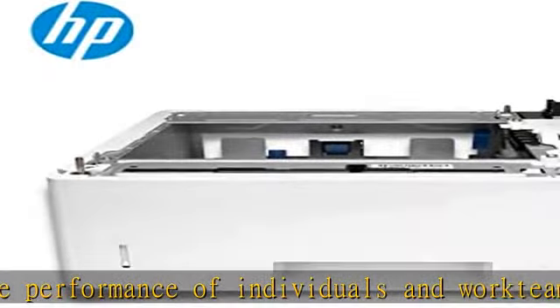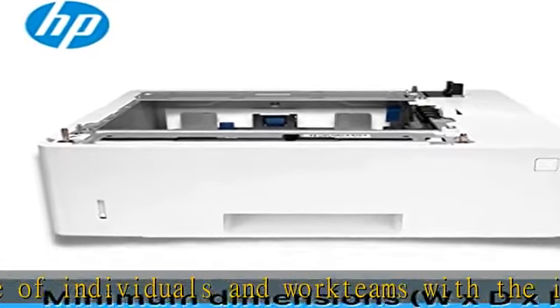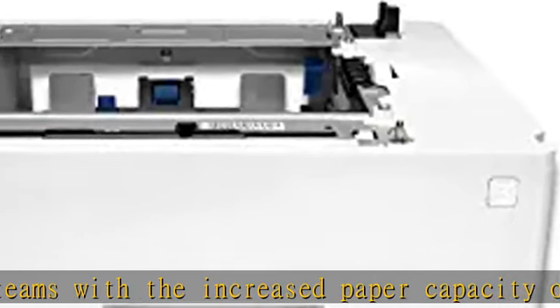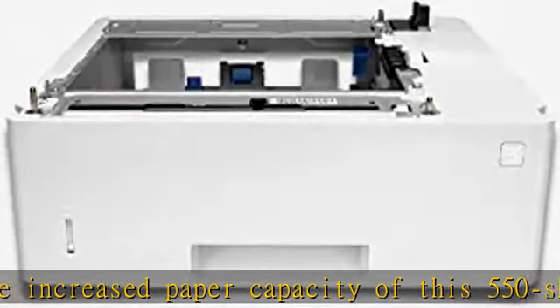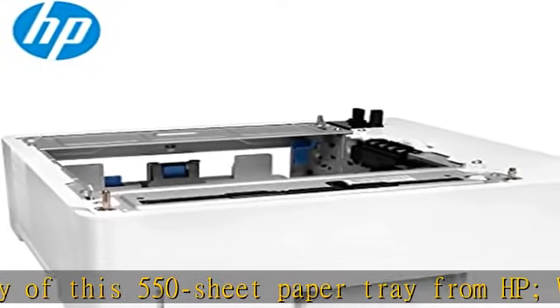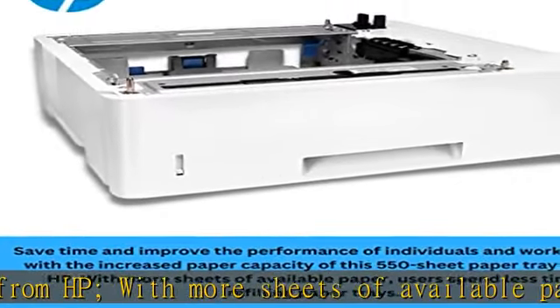Support the productivity of growing work groups with simple, robust paper input accessories that enable media versatility from 3x5 up to US Legal, A6 to A4, and allow longer printing without reloading paper.